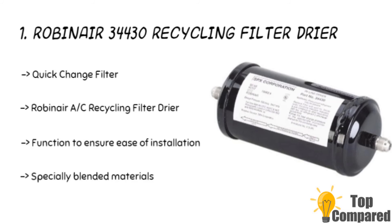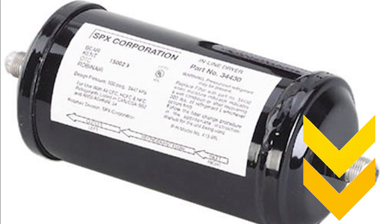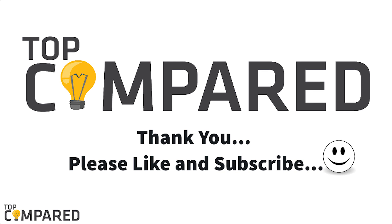After a lot of contemplation, my choice is the Robinair 34430 recycling filter dryer. The brand is famous for making the best quality OEM parts for HVAC and refrigeration units, and it has blended parts to prevent the formation of moisture. I have attached the product links in the description box below. Please like and share the video if you find it informative, and please subscribe to our channel to get more videos from us. Thank you.